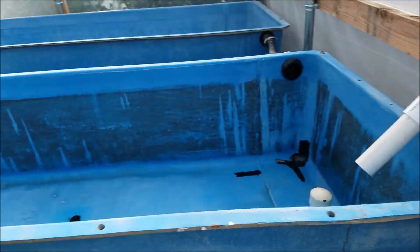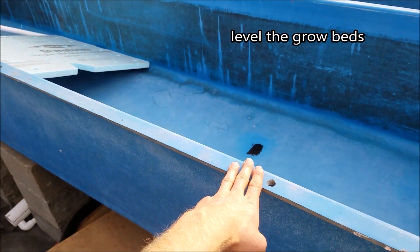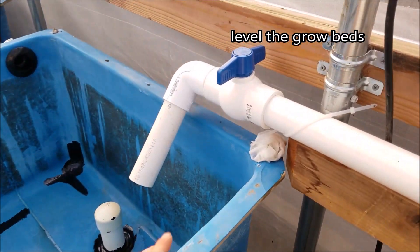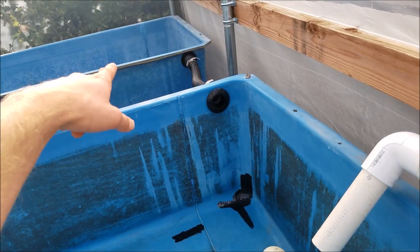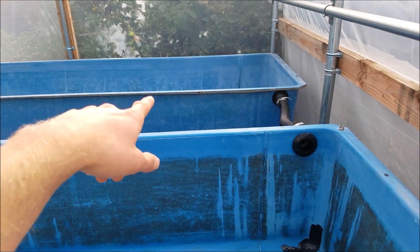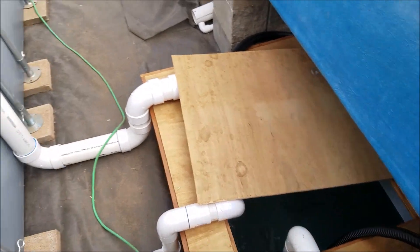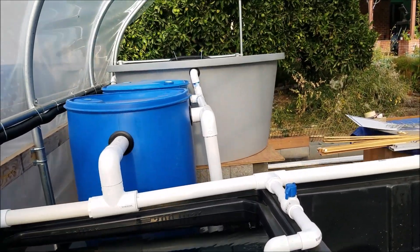Right now I need to shim these up so they're level and see if they can hold water, and make sure I don't need to seal any leaks. Then all I need to do is turn it on, and this one goes from here into that grow bed over there — so this one will be a floating raft. That one I'll fill with hydroton when I find enough on Craigslist. From there it goes down into my sump tank. So as you can see, this is what I have up and running so far.